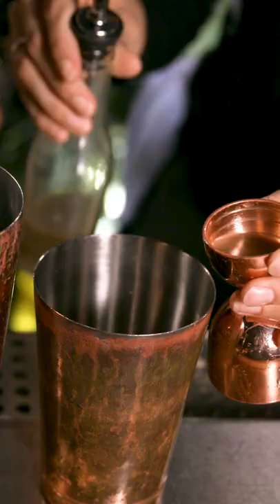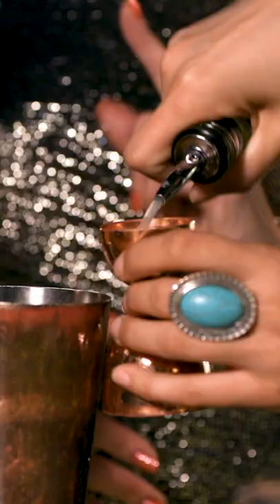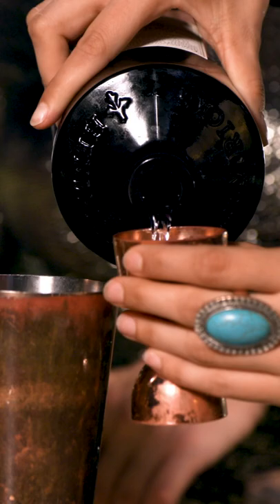A quarter ounce of raw pressed ginger. Next, I'm going to put half an ounce of honey. Three quarters of an ounce lemon juice. Next, two ounces of Hendricks gin. This specifically has Bulgarian rose and cucumber.